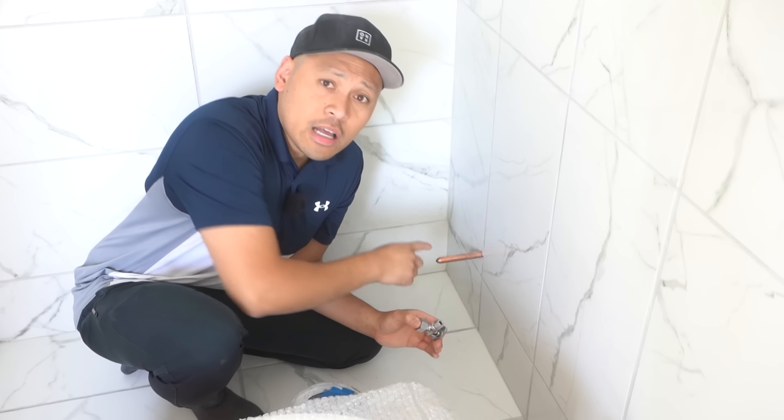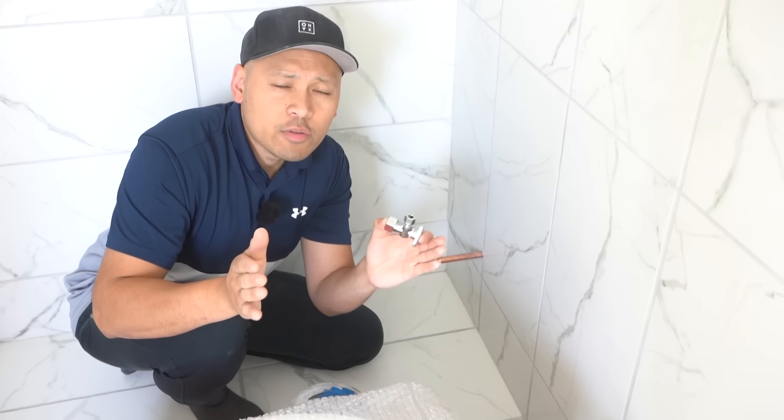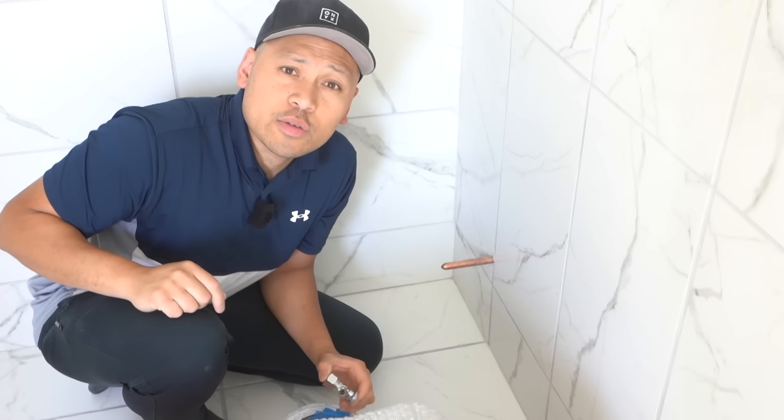On this episode, I'm going to be showing you how to install an angle stop on this copper line. Some people call this a water shutoff valve or also an angle valve, whatever you want to call it. I'm also going to show you how to replace one in case yours breaks or starts leaking.